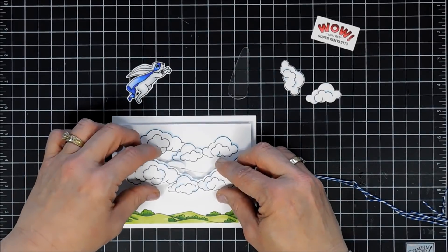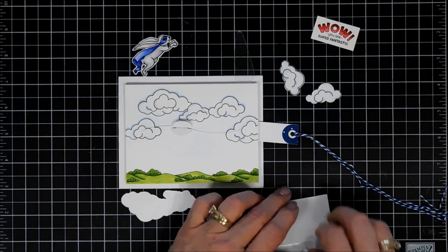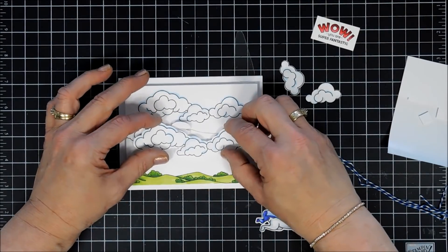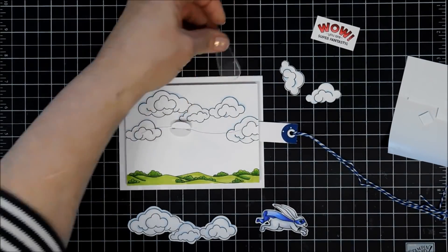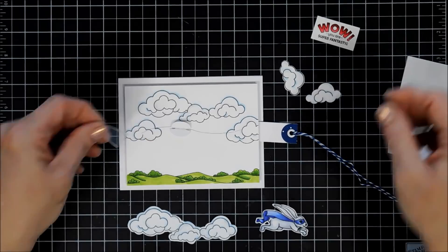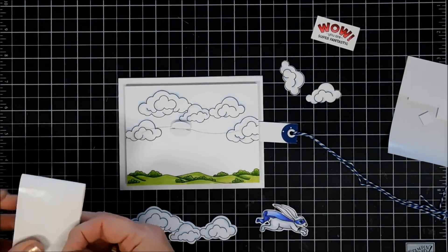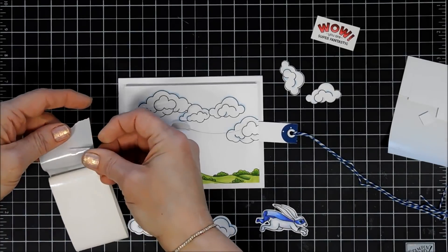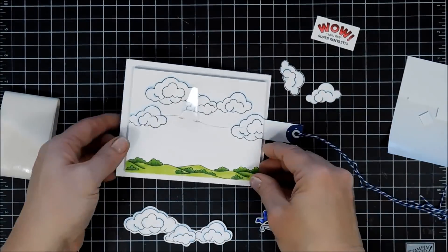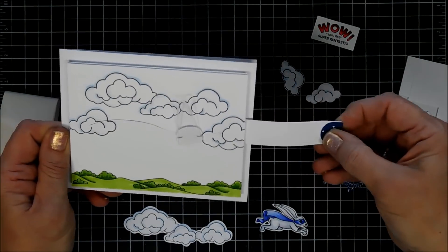Now this is the second set of clouds that I fussy cut out. I'm going to add some foam tape behind here — I just want to make sure I add the foam tape on my clouds where it doesn't obstruct my sliding mechanism. I'm going to attach a glue dot to my acetate. I did trim down my extender bar a little bit because if I left it the full length it would be overhanging on my card base, and I still wanted this to fit through an A2 size card.